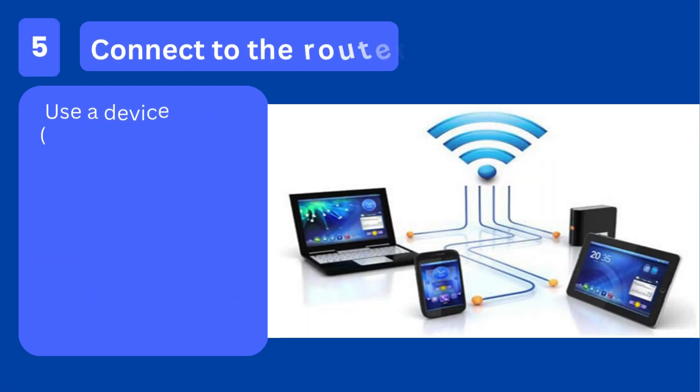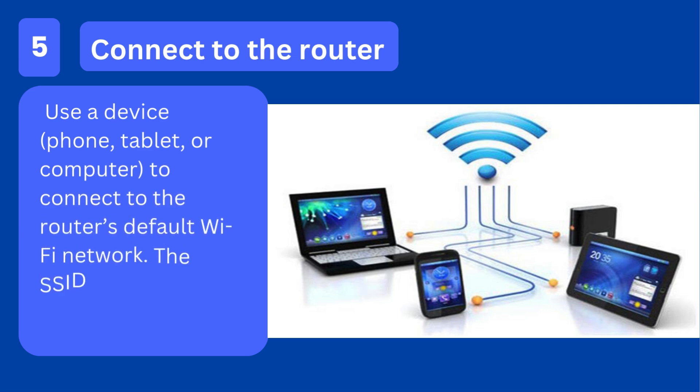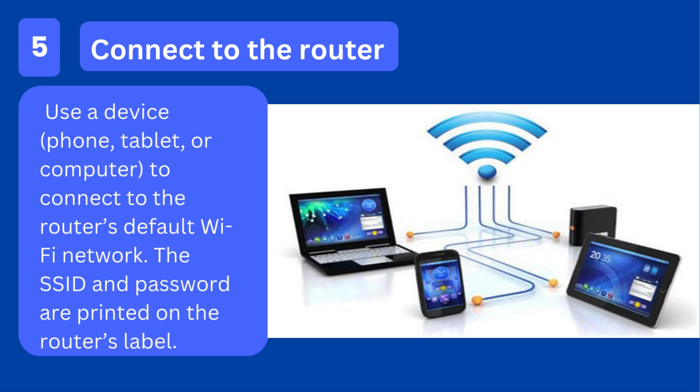Step 5: Connect to the router. Use a device — phone, tablet, or computer — to connect to the router's default Wi-Fi network. The SSID and password are printed on the router's label.